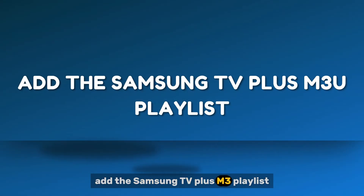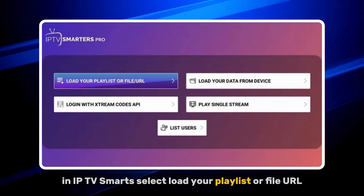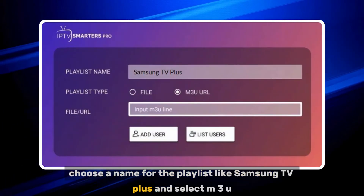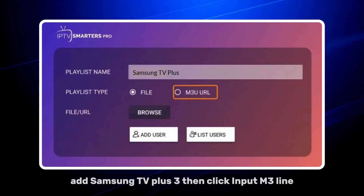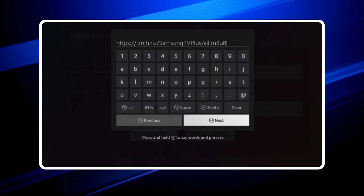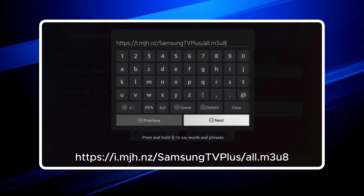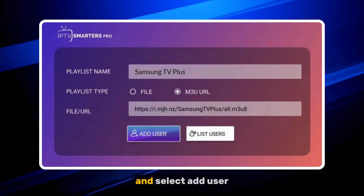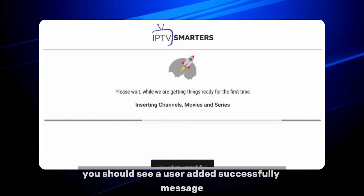Add the Samsung TV Plus M3U playlist. Step 1: In IPTV Smarters, select Load your playlist or file/URL. Step 2: Choose a name for the playlist, like Samsung TV Plus, and select M3U URL for the playlist type. Step 3: Then click Input M3U line. Step 4: Enter this URL — https://mjh.nz/samsungtvplus/all.m3u8 — and select Add User. Step 5: You should see a 'User added successfully' message.